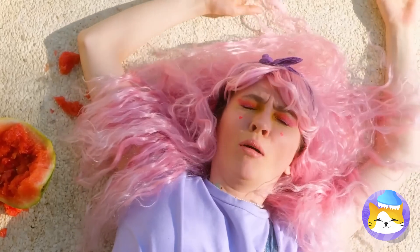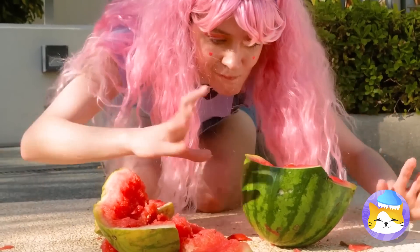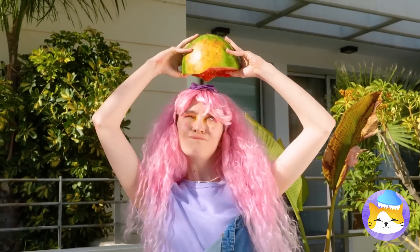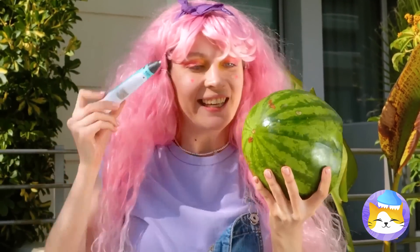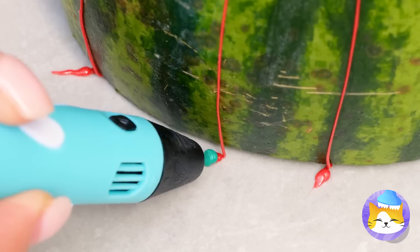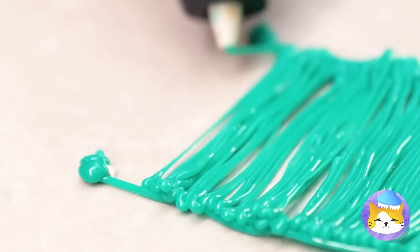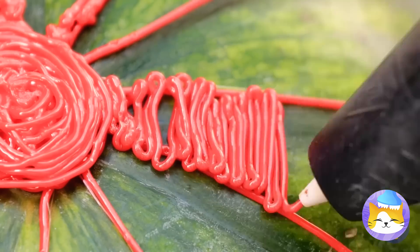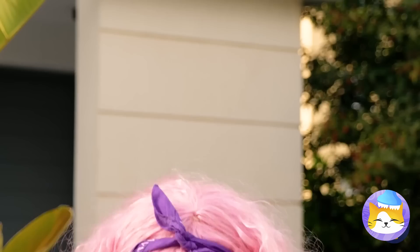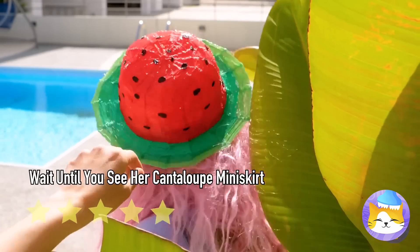Now we have to draw a brand new watermelon. On second thought, this saves us the trouble of cutting it up. She's drawing a pattern around the rind and adding a rim. Fill in the lines and you've got a hat. Why not keep the melon theme going? It's cute and all, but is anyone gonna eat that melon? No.